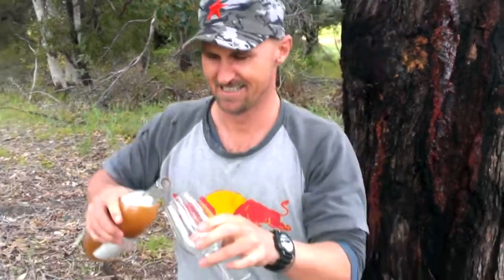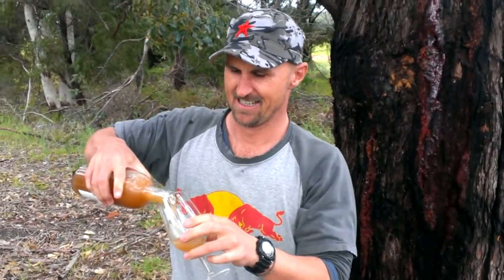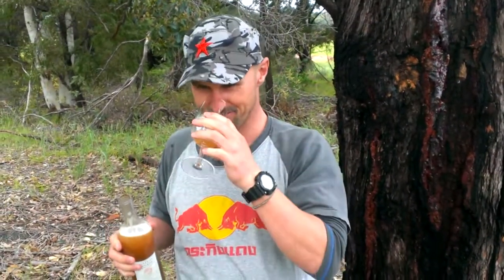You might want to decant this. Mother's milk. Cheers.